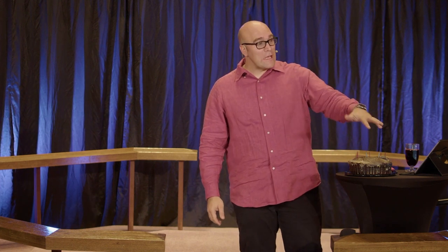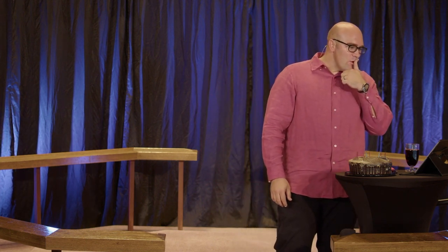How we put out the candles on a cake is through wind. How many of you have ever gotten the wind knocked out of you? If I were to get the wind knocked out of me and try to blow out the candles on the cake, nothing would happen.